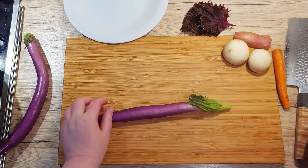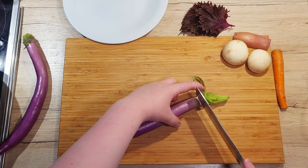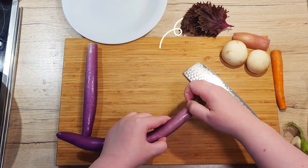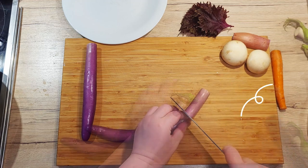For my tempura platter, I'll be using a variety of different ingredients. You can choose whichever you like best, of course. I'm using a Japanese eggplant, shiso leaf, button mushrooms, carrots and a shallot. So let's prepare all of them.